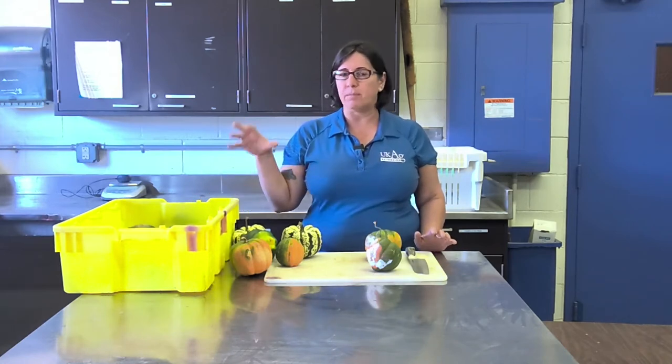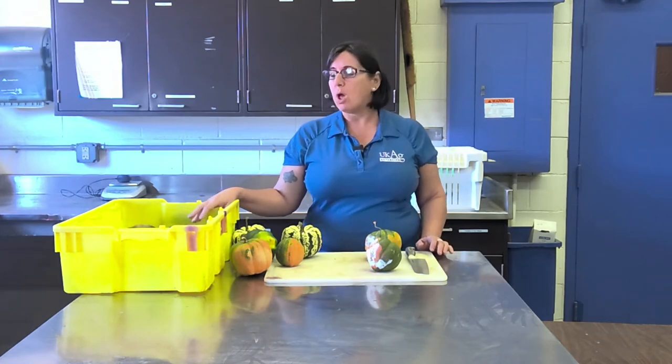Hi, I'm Nicole Gauthier, extension plant pathologist here at the University of Kentucky, and I am working with Dr. Rachel Rudolph on her squash storage trial. So we're going to talk today about post-harvest rots — and by post-harvest, that means anything after we harvest, so for example in storage.